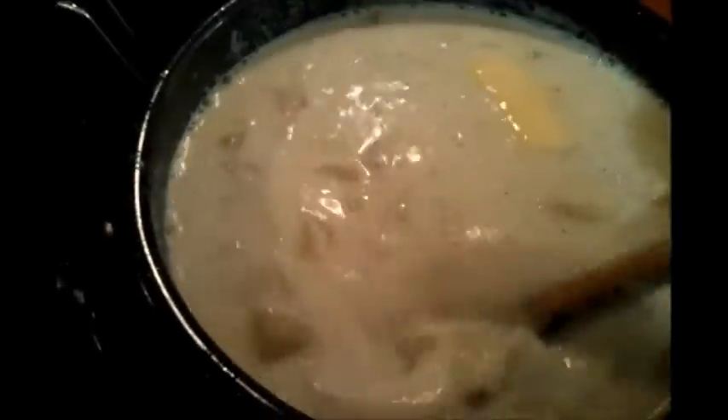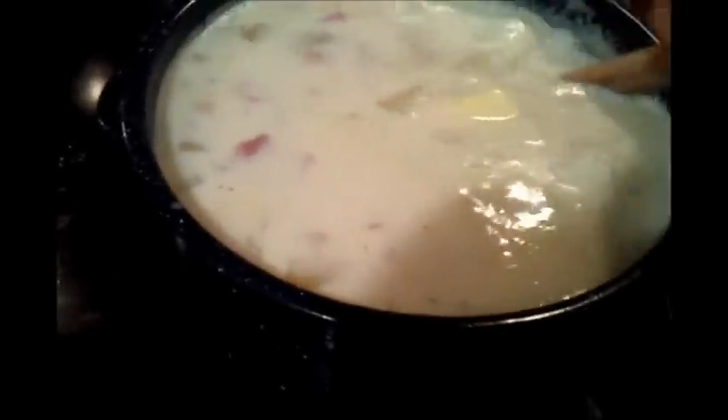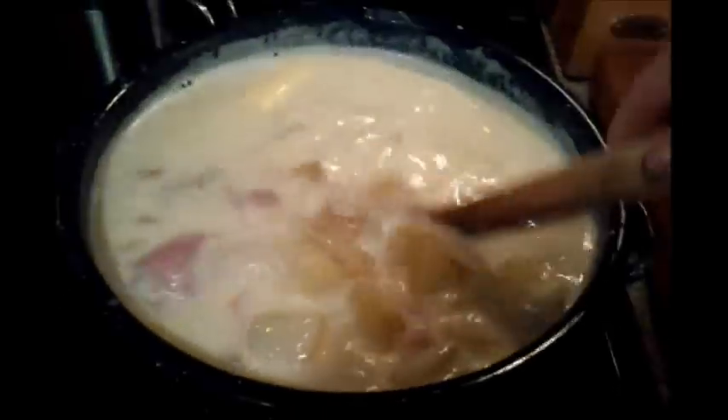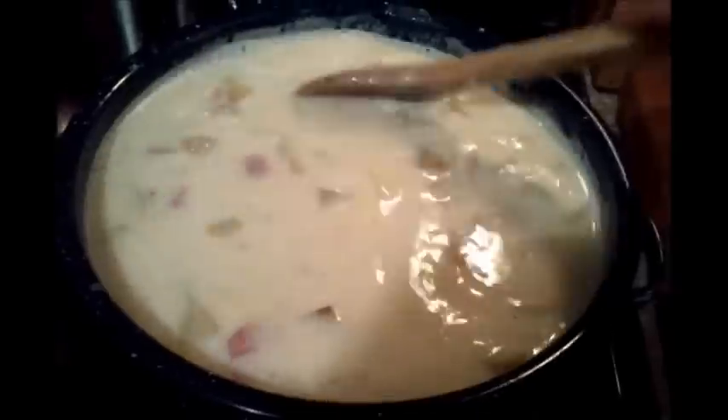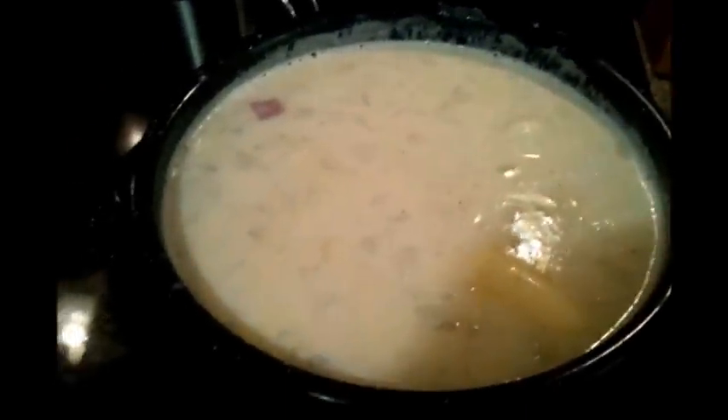I'm thinking I'll put the other package of ham in too, so in it goes. Stirring it all in now — I have a very full pot of soup, but we all love it. Just let this thicken up on its own. If it's not as thick as you'd like, add more instant mashed potatoes. That is going to be a great dinner. I'll be back when I'm plating — well, bowling it up — to show you how I serve it.